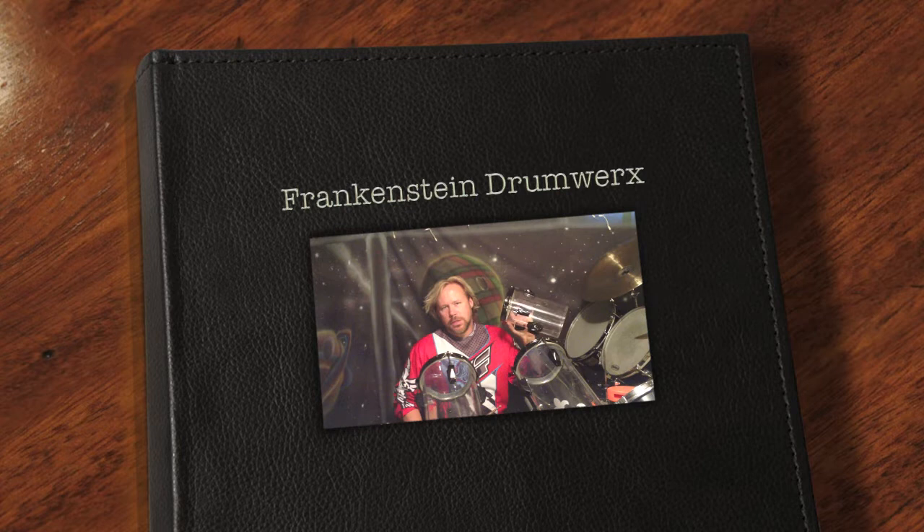My name is Rick, and behind the camera is Frank. We are from Frankenstein Drumworks, and we're trying to get something started here.